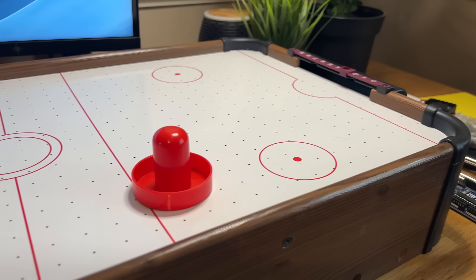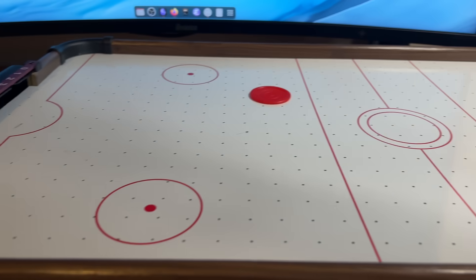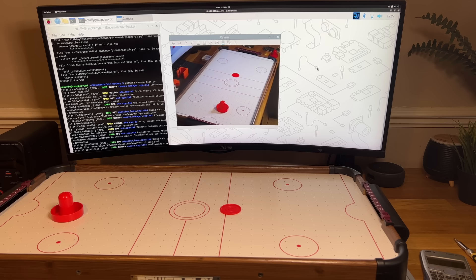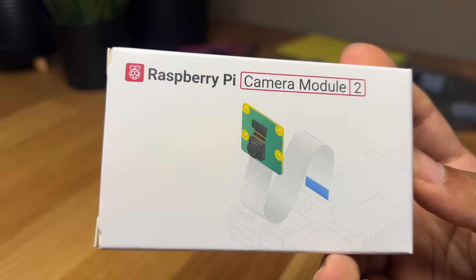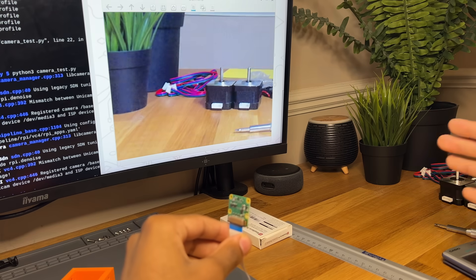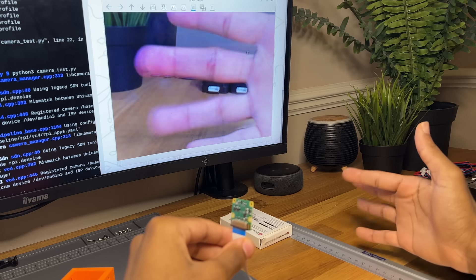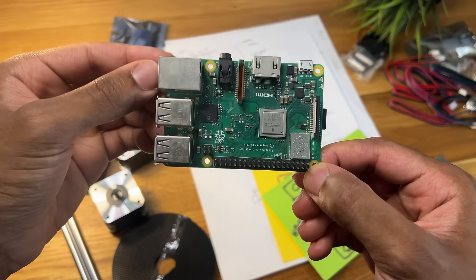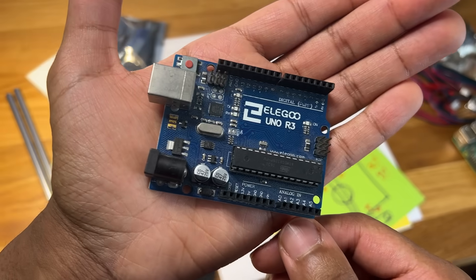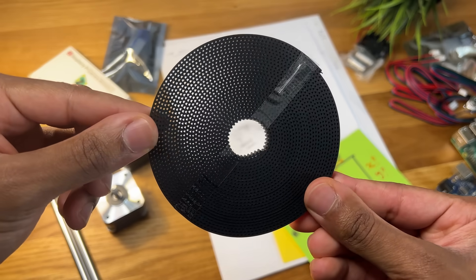But for an air hockey robot, movement alone isn't enough. It also needs to know where to move to effectively intercept or hit the puck, and that requires a vision system. I've decided to use a Raspberry Pi camera module hooked up to a Pi. This setup should be able to accurately detect small objects like the puck at a reasonable speed. And since the Pi can't control the stepper motors directly, I'll be using an Arduino. Links will be in the description for all the parts used.